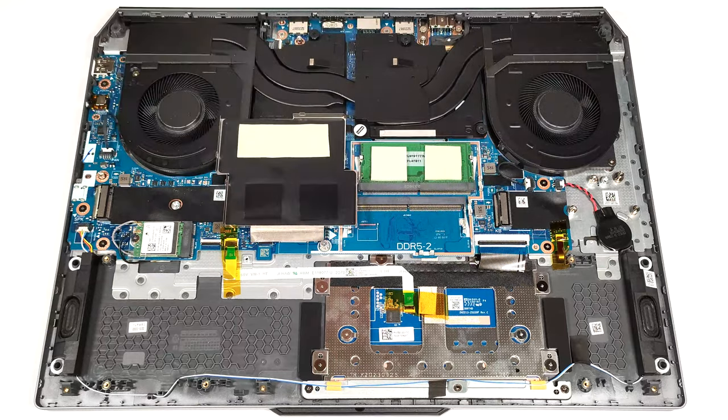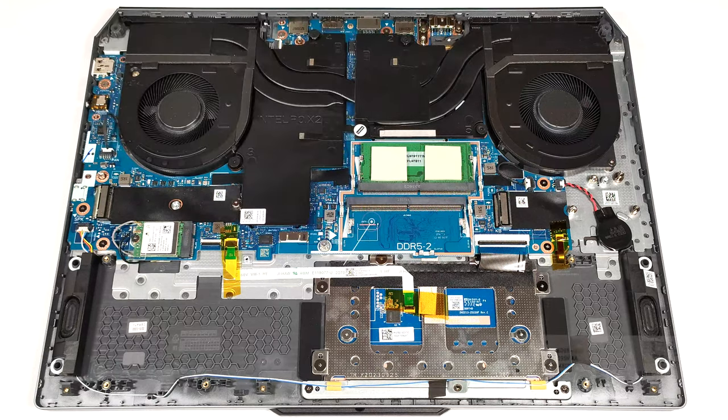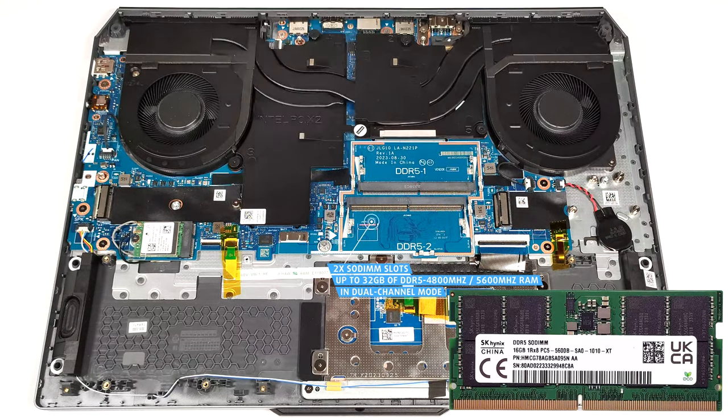The RAM zone is covered by a metal plate that has the same size as the RAM zone, with thermal pads on the inside for cooling the memory sticks. The two SO-DIMMs can handle up to 32GB of DDR5, 4800MHz or 5600MHz RAM in dual-channel mode.